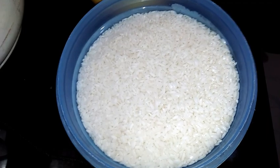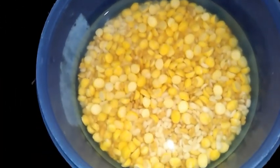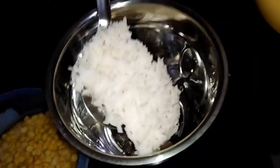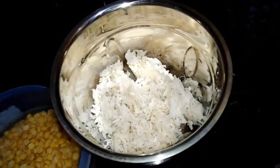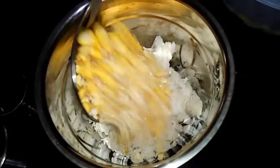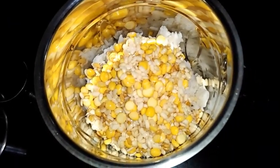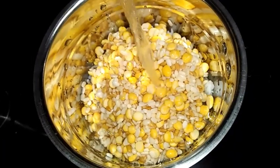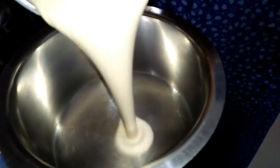Now it's evening. Here is the soaked rice, the soaked thick poha, and here is the soaked urad dal with methi and chana dal. I am transferring the soaked thick poha to the mixer jar, along with the soaked urad dal, methi, and chana dal, and I am going to grind them all together with some water.